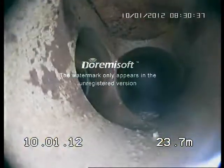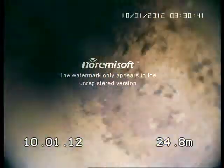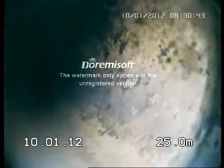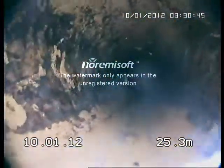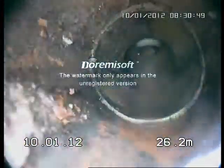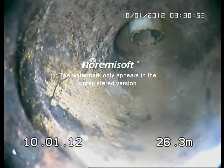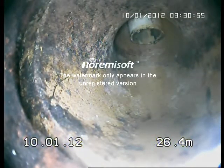Another junction — that one seems okay. That's the back of the toilet in Unit 2.